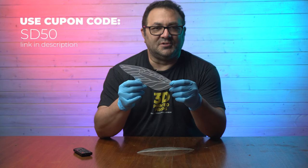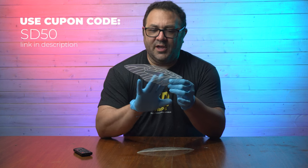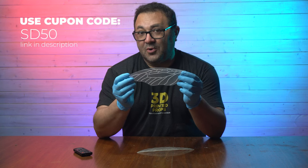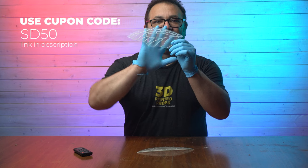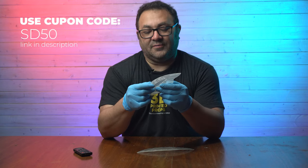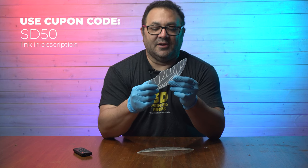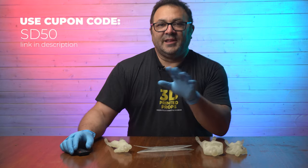I am super impressed with this Sunlou resin. It's inexpensive, it cured really quite clear, and it's not yellowed. I cured it outside on a nice sunny day. Once you put the work in — and you do have to put work in with any resin — I was able to get this pretty darn clear and translucent. These are going to make beautiful wings. For the price and how easily it printed on my Phenom, Saturn, and Mars, I'll definitely be picking this up again.